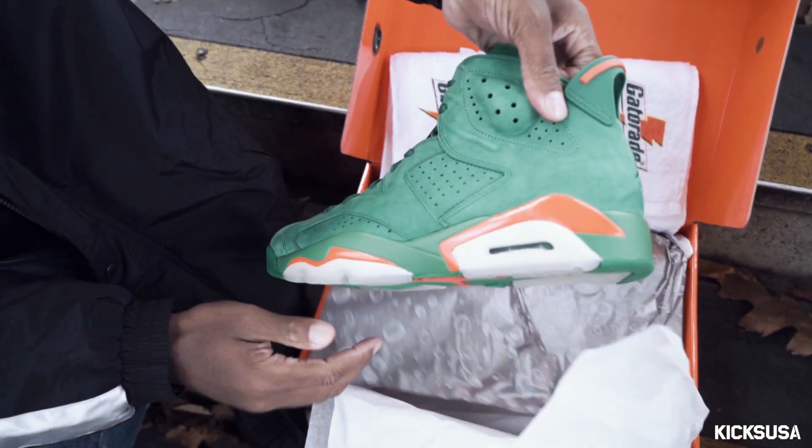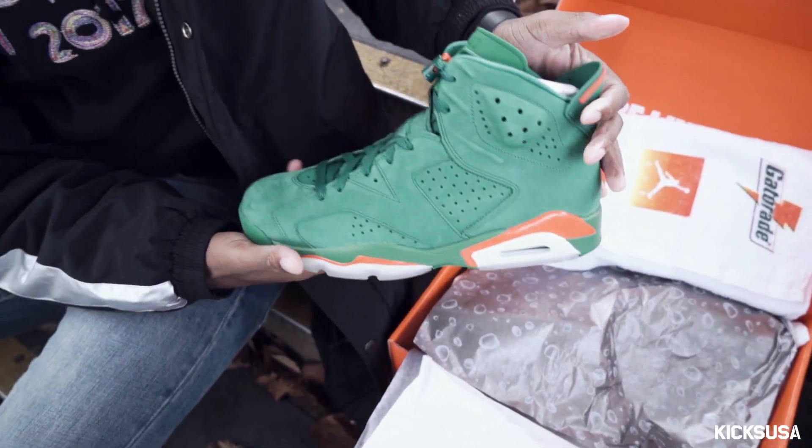This is your boy T-Mark Got Kicks. Today we're here with Kicks USA, reviewing the Air Jordan 6 Gatorade NRG.